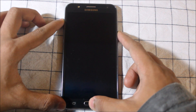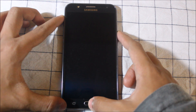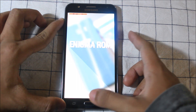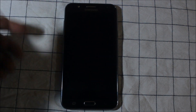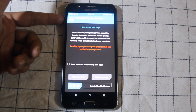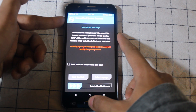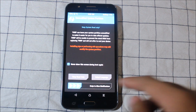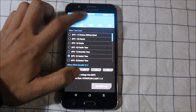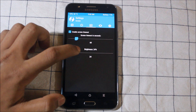If you don't know how to install TWRP recovery, email me at my given email address and I will tell you. Let's boot it into TWRP recovery mode. To boot into recovery mode, switch off the phone and press the volume button, home button, and power button at the same time.